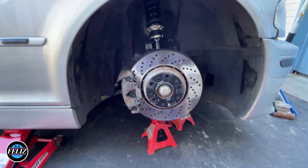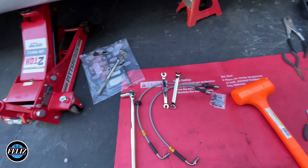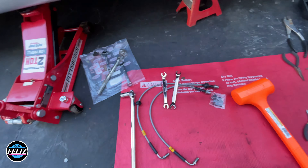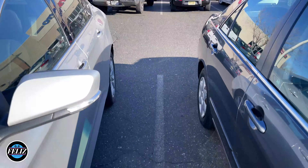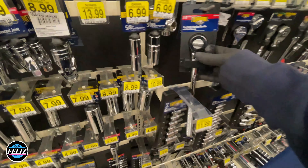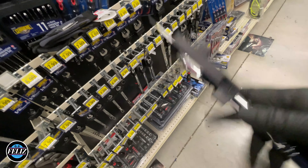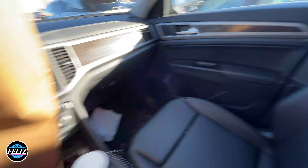Alright, so we're gonna be replacing all this for all this. It's windy, it's cold. I don't have a half-inch wrench or ratchet, so I gotta go to the store and pick one up. Alright, so 20 bucks — Jesus Christ. I guess this one will do.